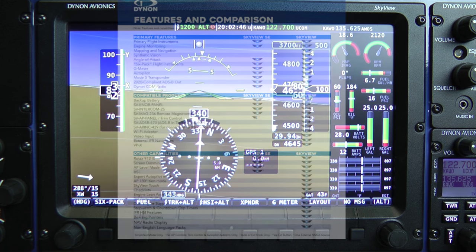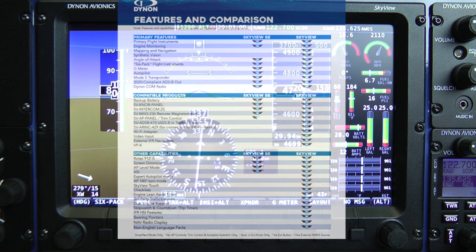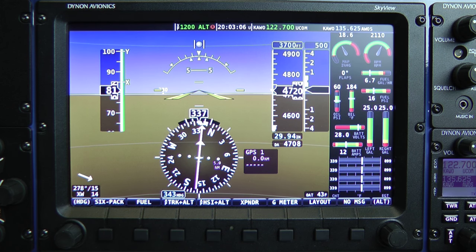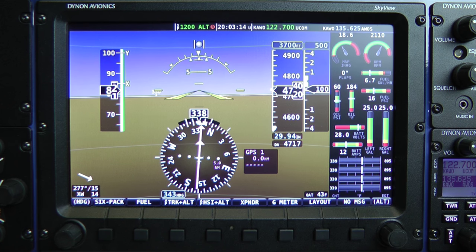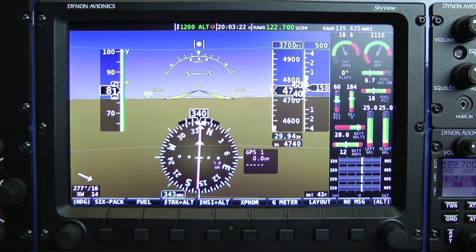We've achieved that by removing a lot of the features and capabilities that are mostly relevant just to IFR pilots. We've also removed the VFR GPS mapping and navigation capability. We've done that because we believe many pilots still flying on analog instruments have already added some kind of VFR GPS navigator to the cockpit, often in the form of a handheld GPS device, sometimes even on a tablet or cell phone. So Skyview SE allows you to add EFIS capabilities to your airplane without purchasing advanced features that you may already own or may simply not need.